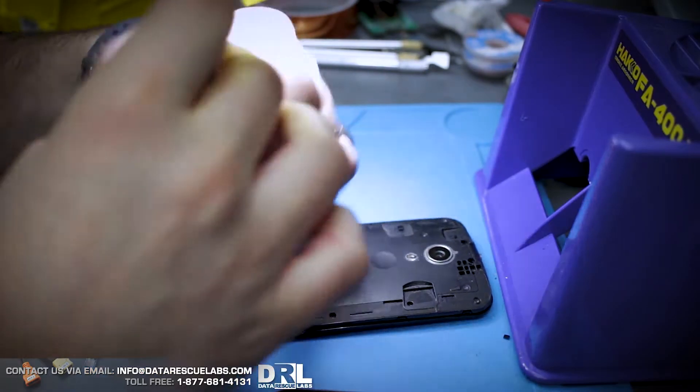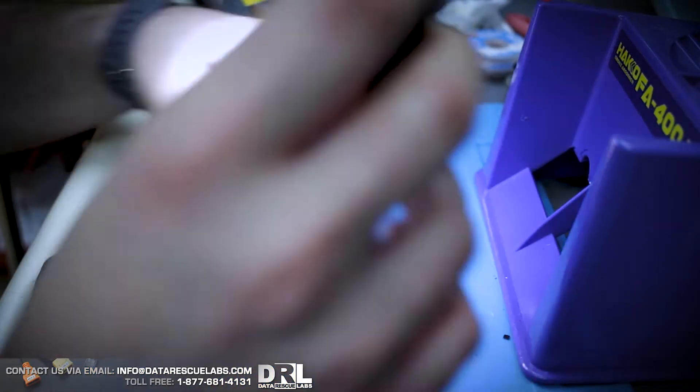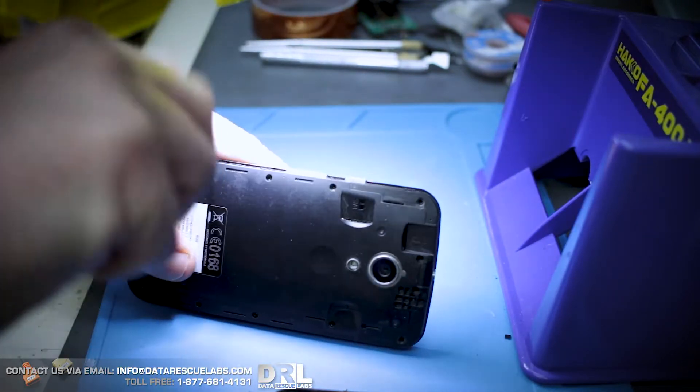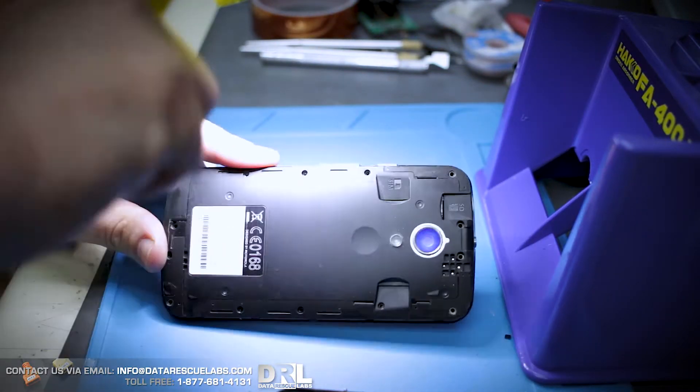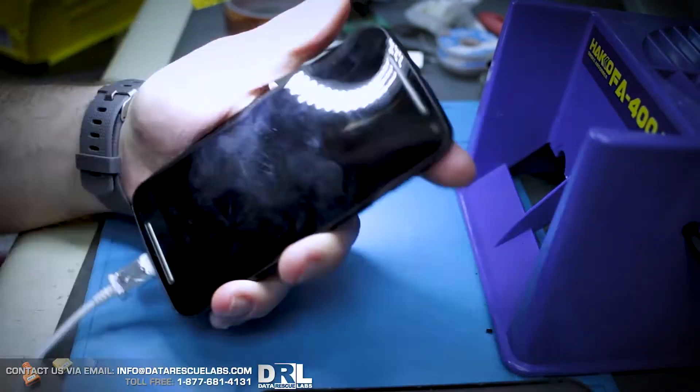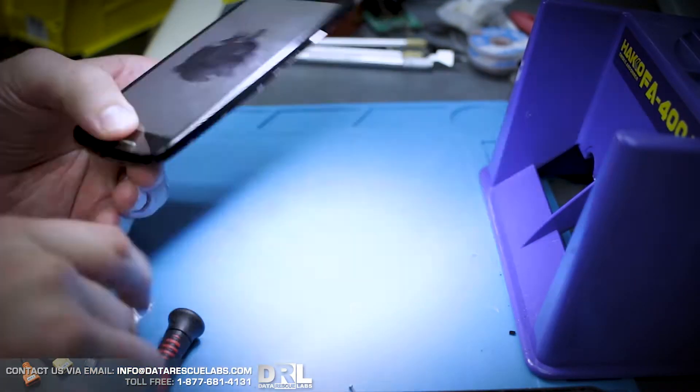Anyway, this phone is a Motorola — I forget the model number — but we're going to have to do chip-off chip-on. On these particular models it's very simple and it should work no problem. So let's get on with it. First I'm going to take this phone apart. These phones are very simple to work on, so we'll get all the screws out. The phone actually boots up and everything, so clearly it's working.